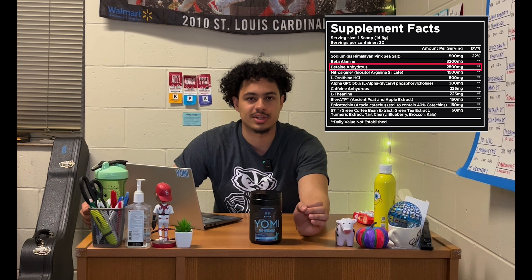Then we have our combination of 225 milligrams of caffeine and an equal dose of L-theanine. The two are synergistic — L-theanine alleviates some of the negative effects of caffeine, and when taken together they also deliver a huge hit of focus to get you really dialed in.